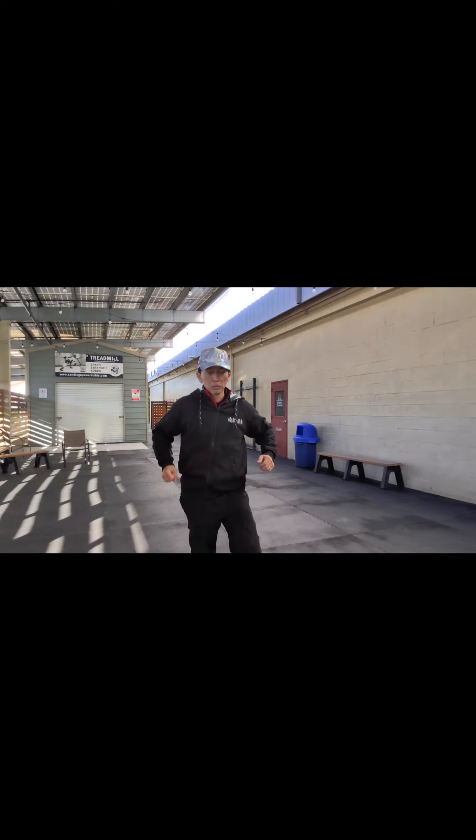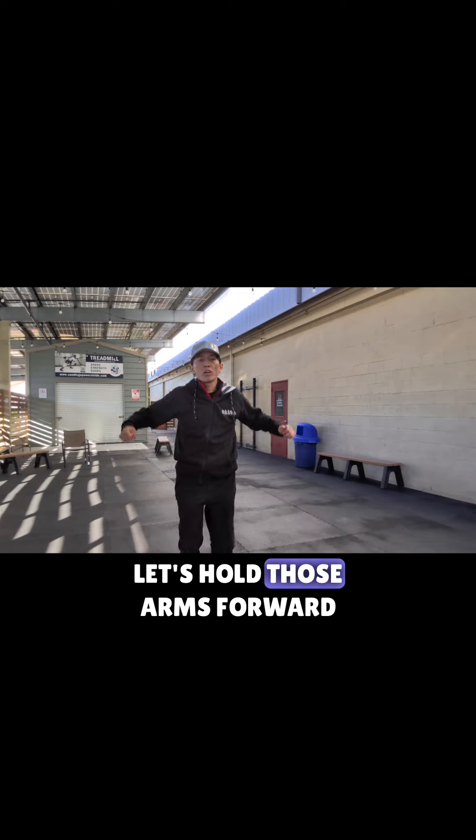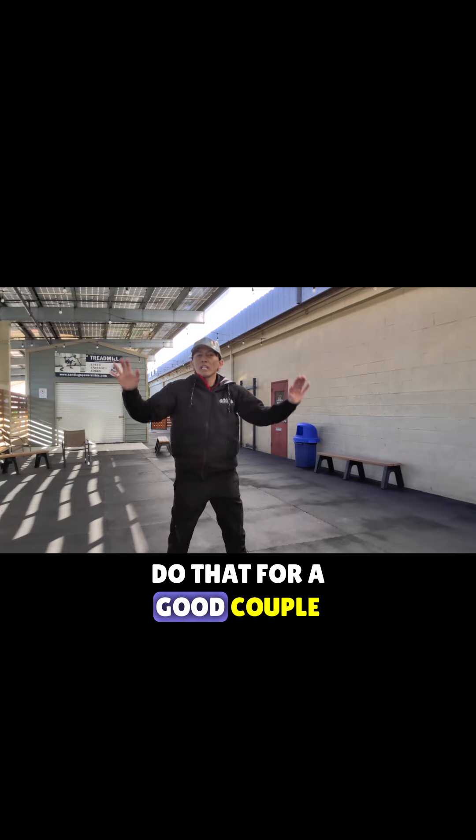Shoulders. In a short period of time we want to move — we want to get as much done as possible, so we're going to move arms and legs here. Let's move those arms forward. Add the jumping jacks. Do that for a good couple of minutes.